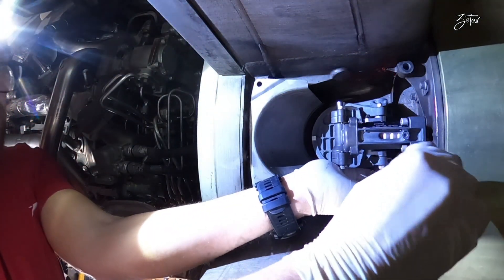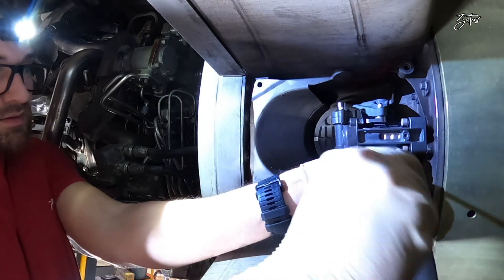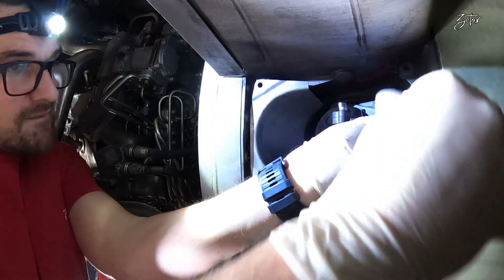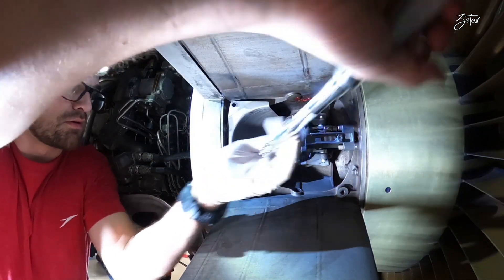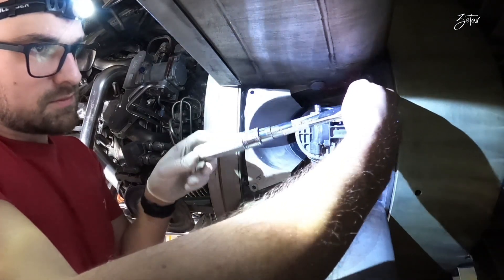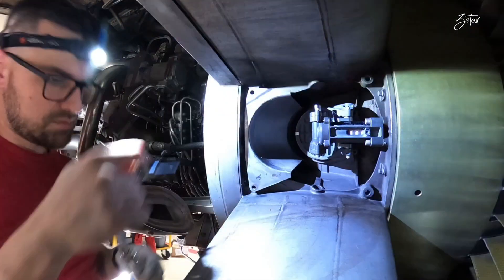The horizontal bolts are in place. Now I can focus on the vertical bolts, and after that I will torque them with a torque wrench. Once the last screw is tightened, I can proceed with adjustment of the actuator.